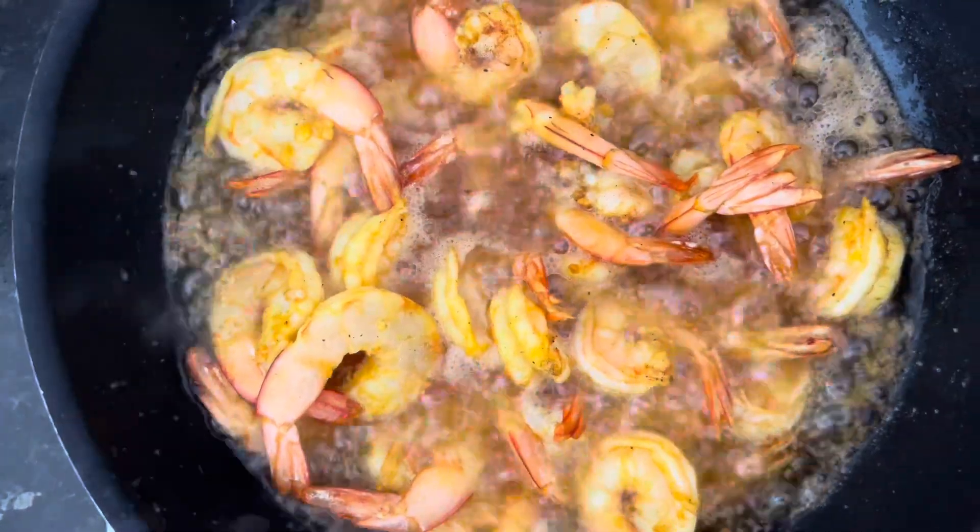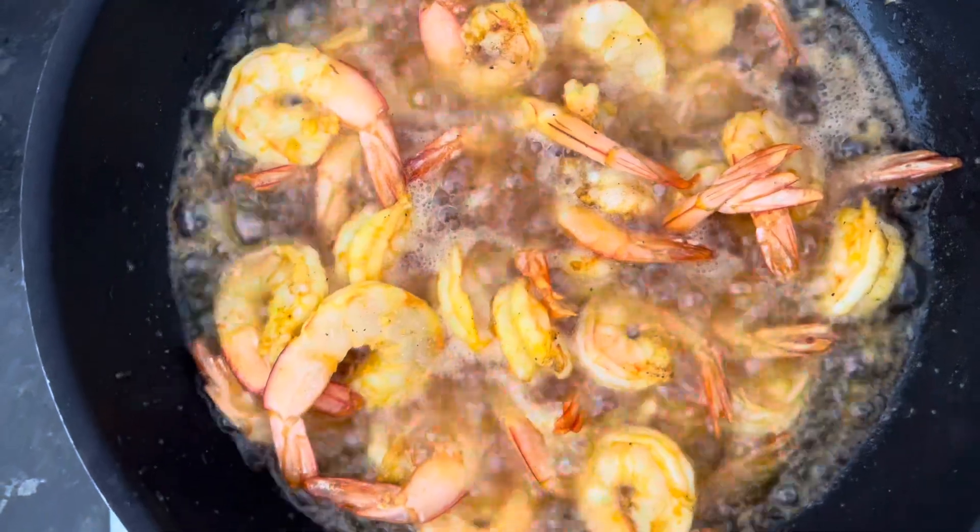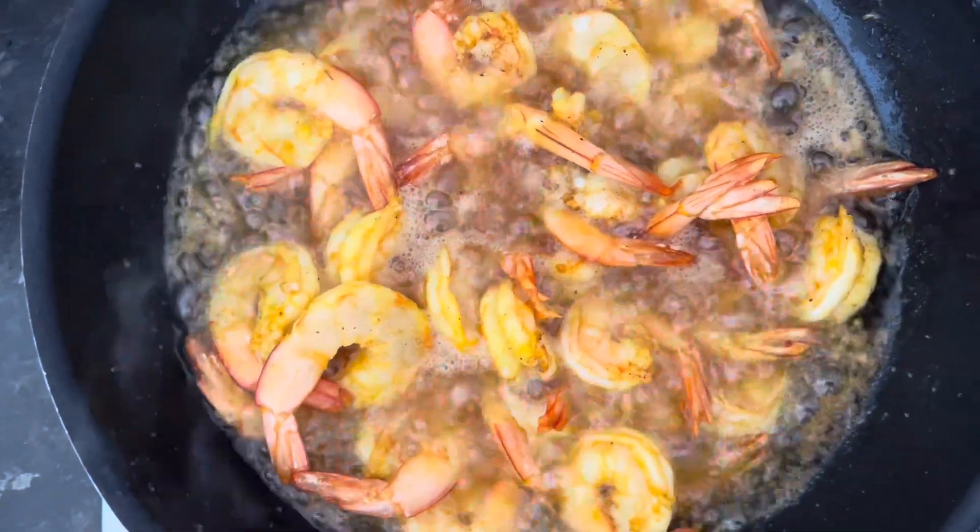As they fry, they change color. This is the one, as I said earlier, we are frying for our grandchildren.